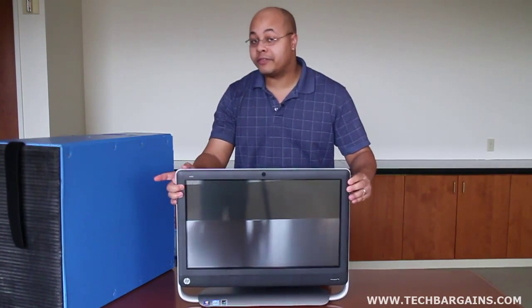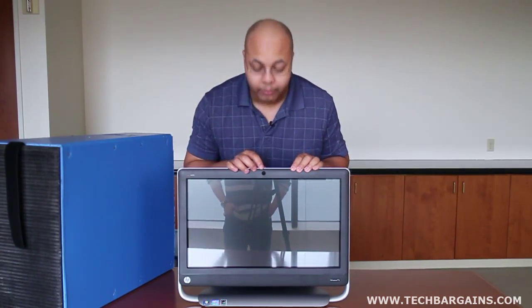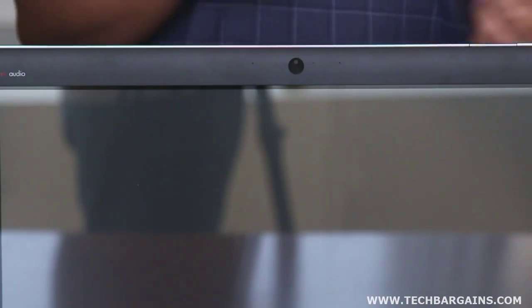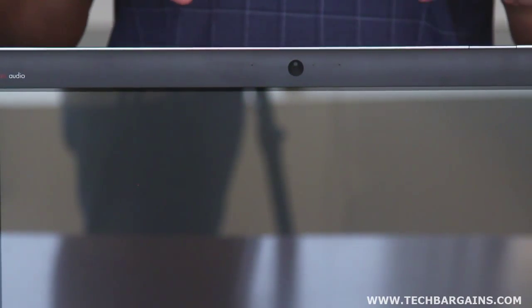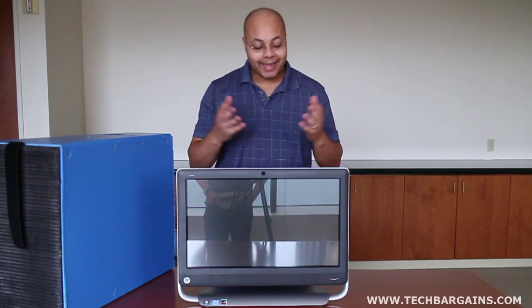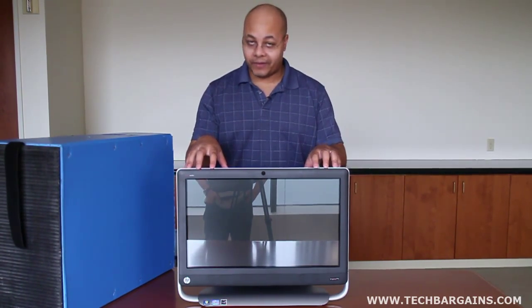There's one other subtle difference I'd like to point out, and that happens to be the webcam right here, which is a fixed webcam, not the adjustable webcam that we saw on the HP TouchSmart 610. It just marks another subtle difference between the larger 610 series and the smaller, thinner, lighter 520.